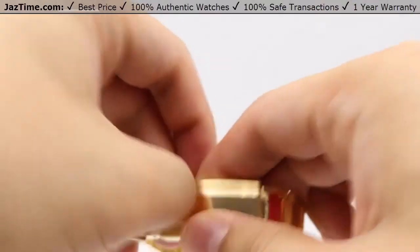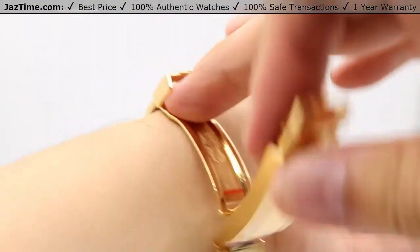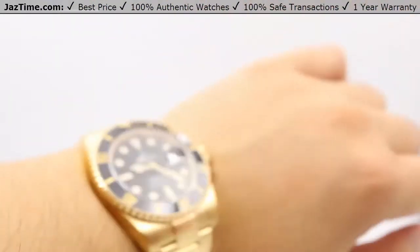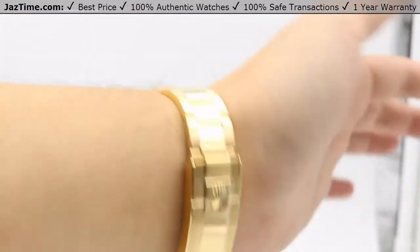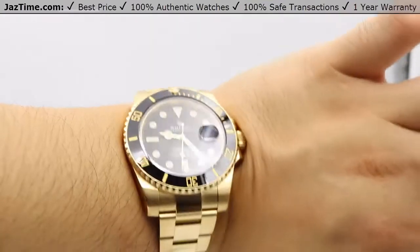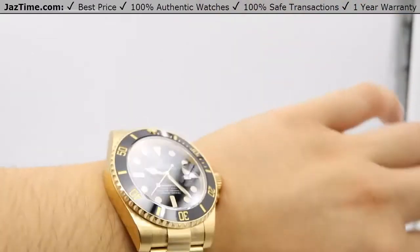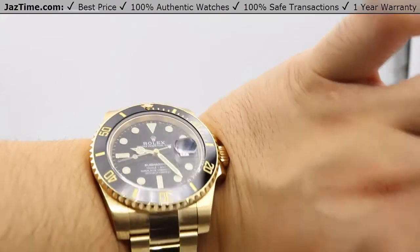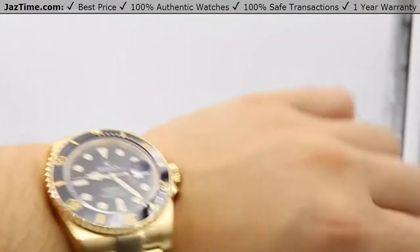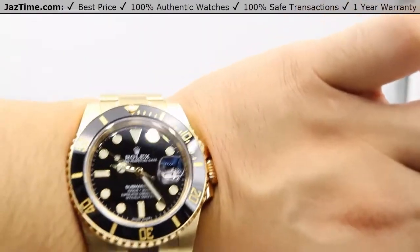Let me go ahead and show you this watch on my wrist now. Safety off, folding Oyster open — very simple, snap, snap — and there it is. It's a very beautiful watch. The high polish on the bracelet pops very nicely, adding additional shine all around, and that black ceramic bezel definitely adds a nice shine as well. Knowing that the black color will last throughout its lifetime and is incredibly scratch-resistant is a very nice reassurance.